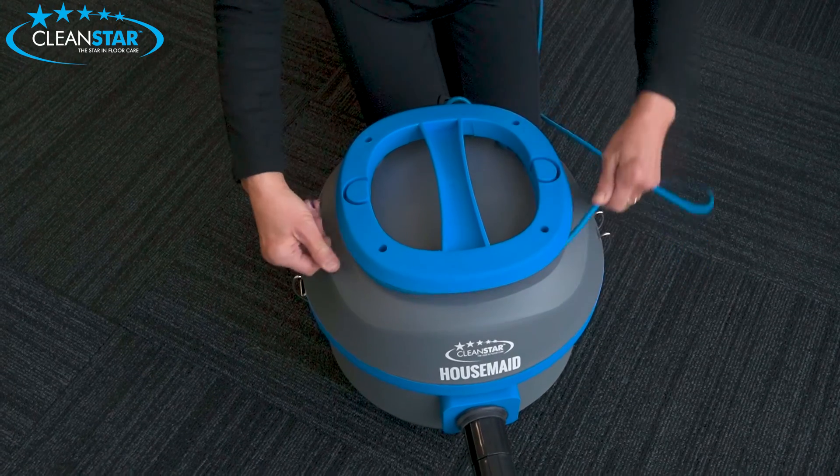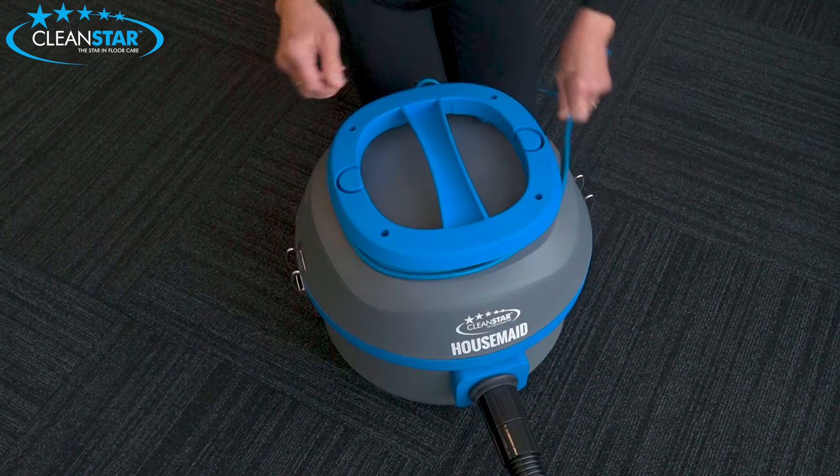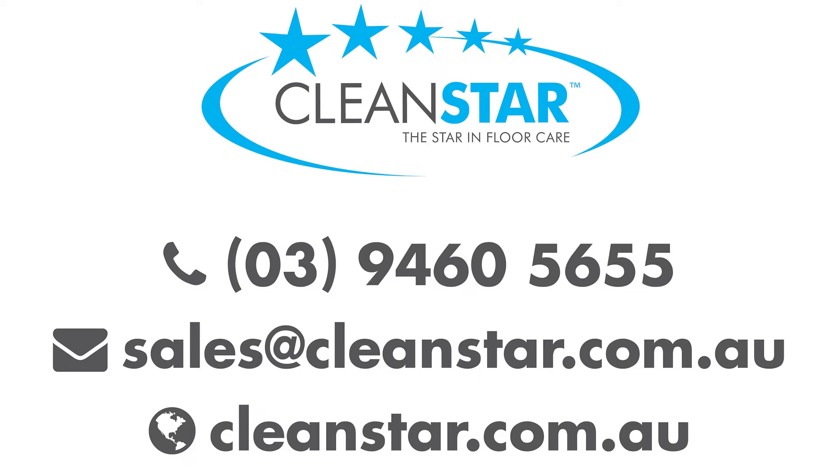A protective cord restraint and wrap-around cord storage area adds to the convenience of the easy to use Housemade. Contact us for your nearest stockist or wholesale inquiries.